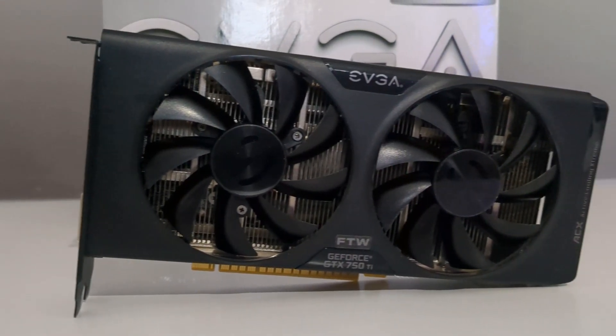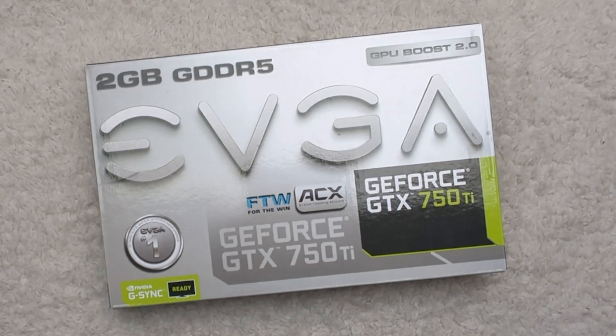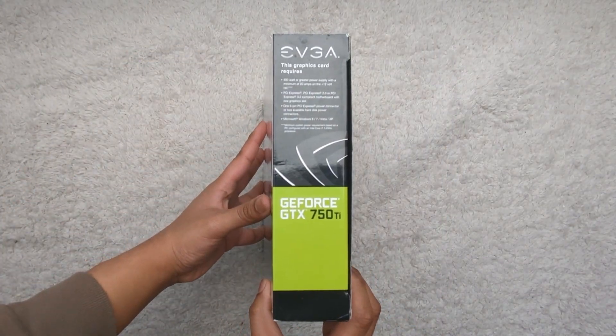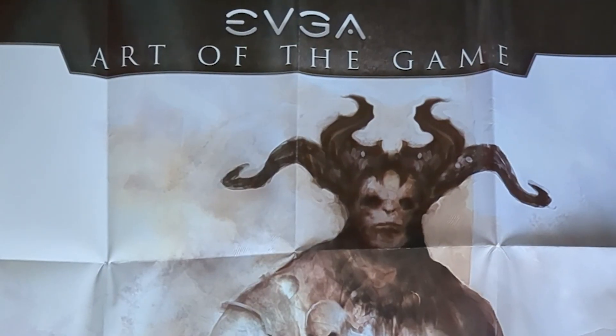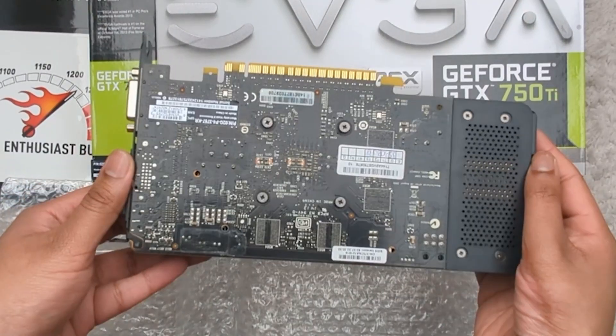I bought this boxed EVGA model for £40 on a site called GPUs. Three days later it arrived nicely packed in its original packaging. A trip down memory lane unboxing this GPU with all of its necessary pamphlets, some stickers, a Molex 6-pin connector, and this giant poster which I won't be putting up. You could tell the previous owner looked after this card as everything was in order and the card looked barely used.